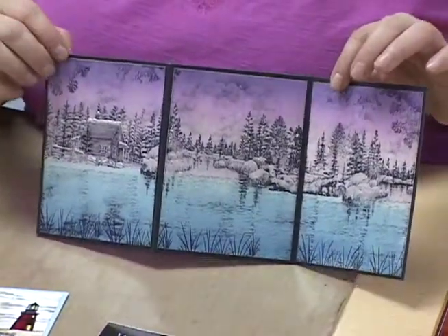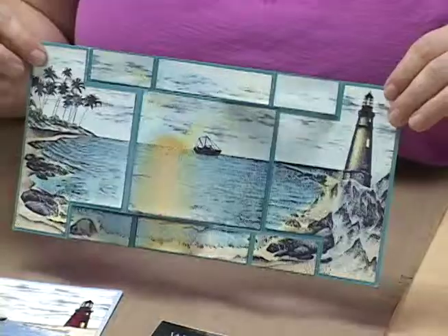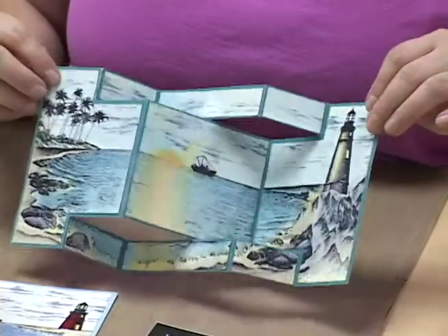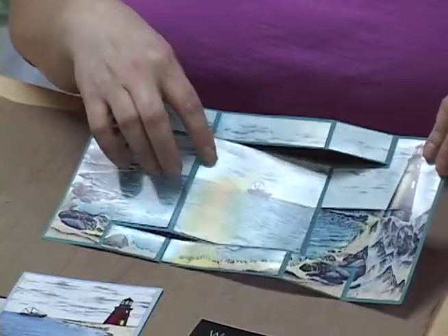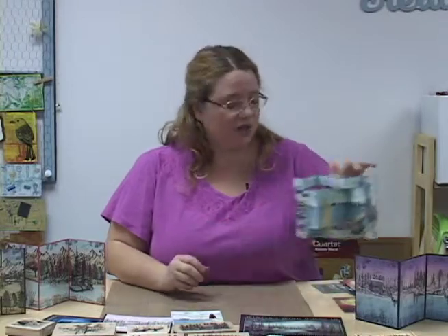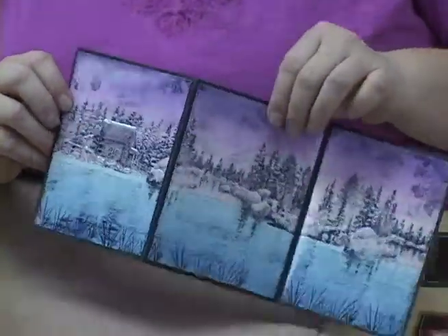This is the one that we're going to make today - a cabin in the woods with a nice lake scene, and this is going to be used with dye inks and some brayering. The last one I'll show you is another lighthouse Z Fold card. You can see it's called Z Fold because of the way the pieces move. There's not only the lighthouse but a little bit of a sunset or sunrise in the background and some nice beautiful ocean. We're going to get started with the brayered one, doing just one panel so you can see how that works.